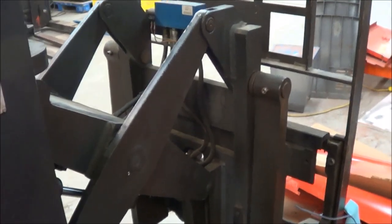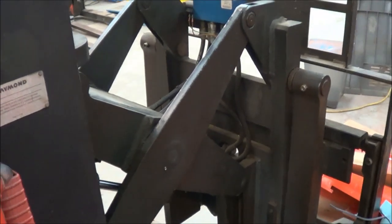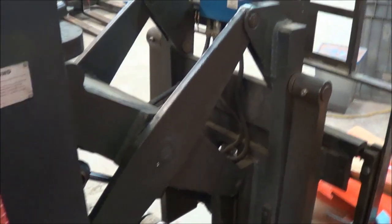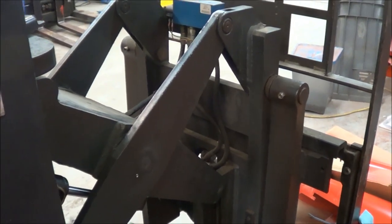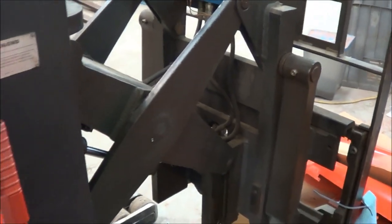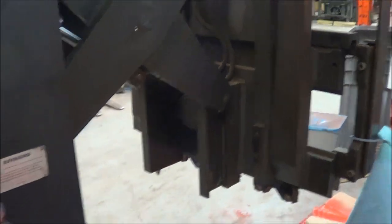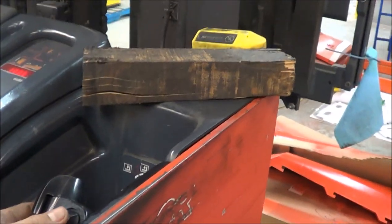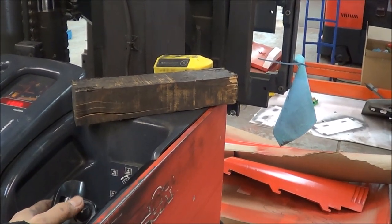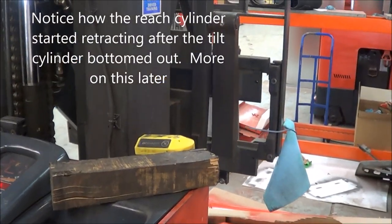Basically, if we somehow have a signal going into that reach solenoid when we're trying to operate the tilt, disconnecting the wires going into that solenoid should prevent the reach cylinder from retracting or reaching out. Let's try to look it up and operate the tilt again to see what happens. After tilting, you can see it's still going back.